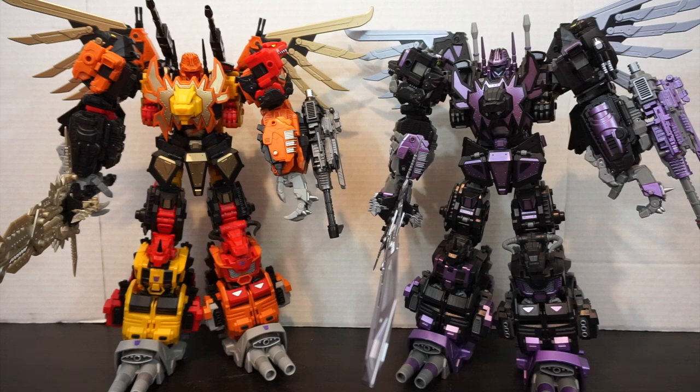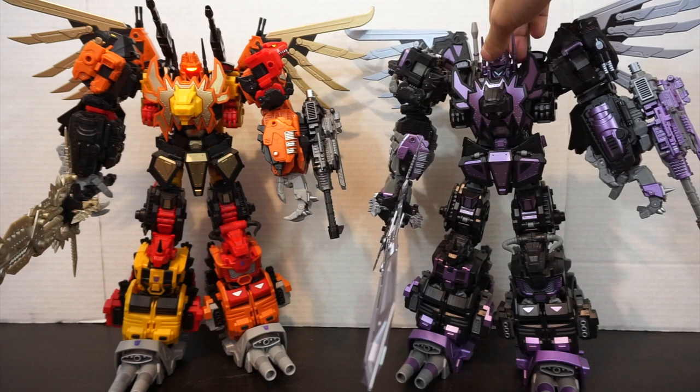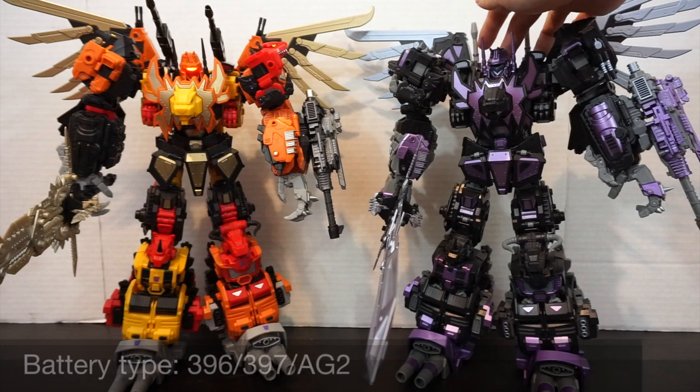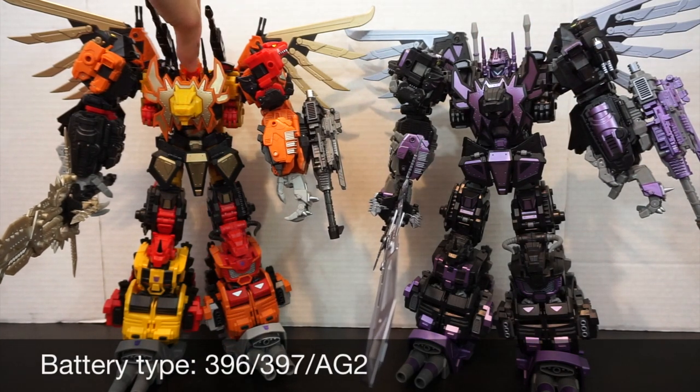One thing I wanted to show in combined mode are the lights in his helmet. The original Rex has nice red glowing eyes — and Neorex has a really cool teal color. I really like how that looks. I love that they went with teal blue as opposed to any other color. No other part of the figure has that teal blue, but it makes the eyes really pop. Very easy to install — just two screws on the back bottom.